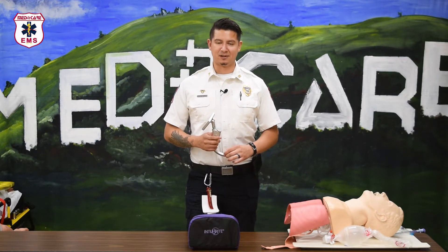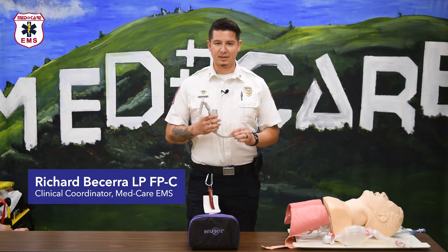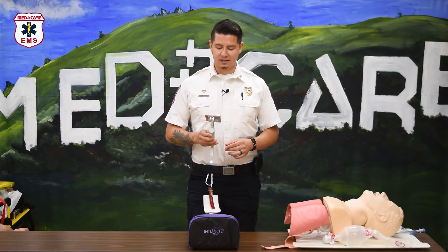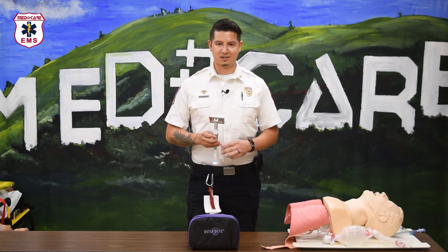Good afternoon y'all. My name is Richard, I'm the clinical coordinator. Today I'm excited because we're going to go over our new video laryngoscopes from Intabright. This video will go over the initial setup and technique, decon, and data transfer procedure. Let's get started.